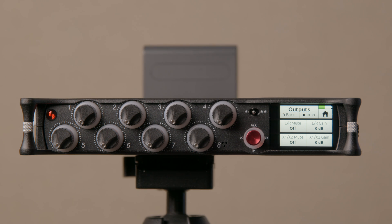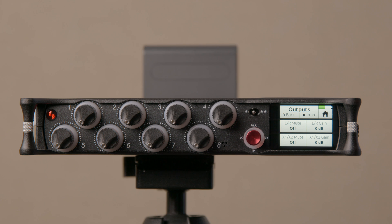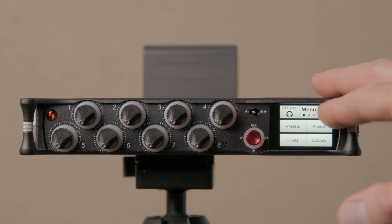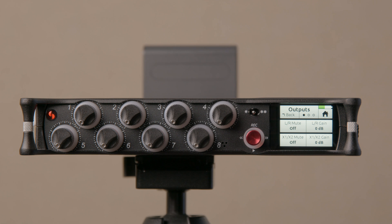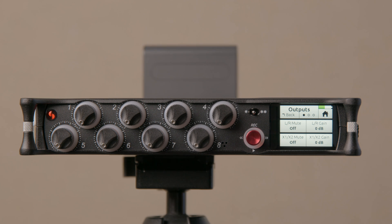If you're trying to avoid purchasing an external time code generator and want to feed it directly from the Mix Pre, you will use up that stereo output port. To do that, come into the outputs menu in the main menu, go to outputs, and find the setting called 'stereo out mode.' That allows you to switch between sending audio out of the stereo output or LTC time code — longitudinal time code, or linear time code — sending a time code signal out of the 3.5mm output.